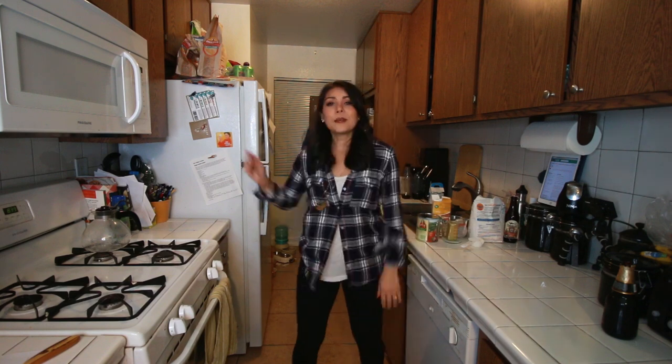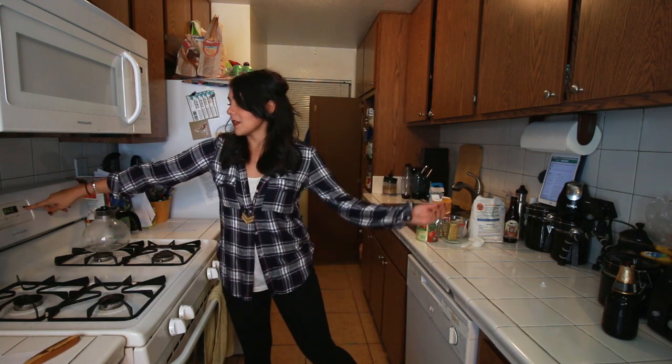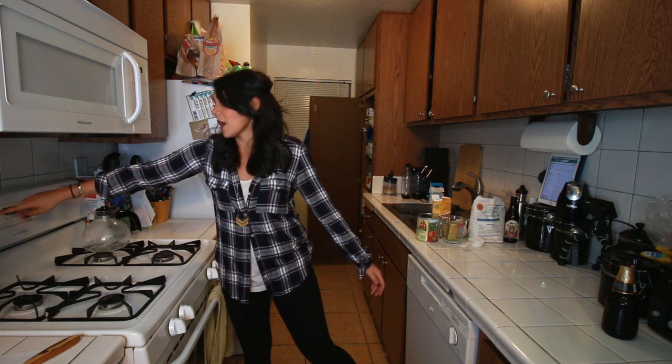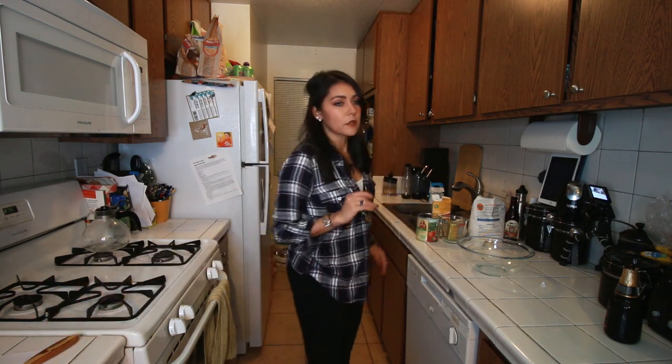Step two: preheat your oven to 375 degrees Fahrenheit. I don't know what that is in Celsius. You figure it out. Google it. Next we're going to mix our dry ingredients, so grab a bowl and get pumped. The number one thing I've learned from reading this recipe is that sifting is very important. If you don't sift the flour, you'll get a hard biscuit. Who wants a hard biscuit? Not me. Not anyone in this house - there are only two people here and neither of us want it. It's been voted on.